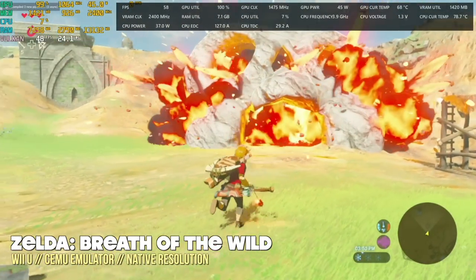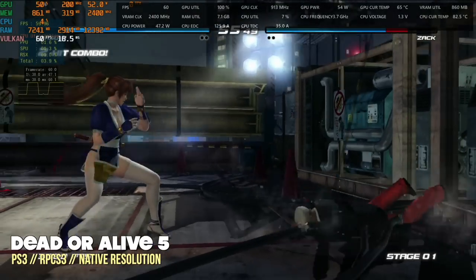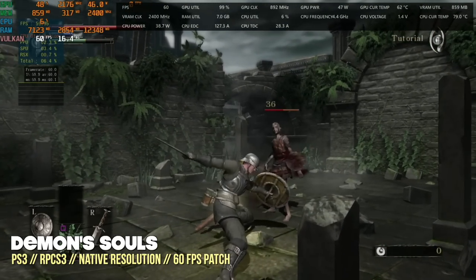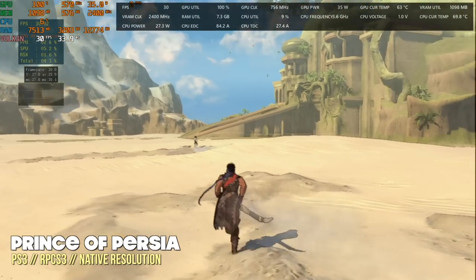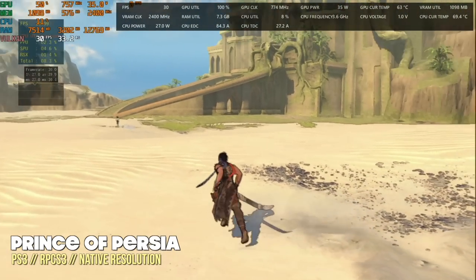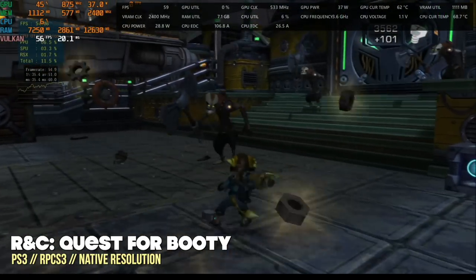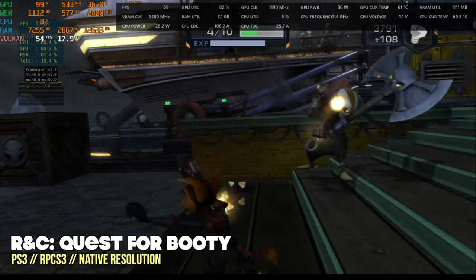Moving up to PS3 emulation — this emulator requires a lot of CPU power and likes lots of cores and threads. Thankfully the 6900HX has 8 cores and 16 threads, so PS3 works really well. Games that already run well like Dead or Alive 5 and Demon's Souls were fine. I was surprised to find that in the open worlds of Prince of Persia we were getting a stable 30fps — something you'd rarely see without a dedicated GPU. Ratchet and Clank: Quest for Booty, which even with a dedicated graphics card has a hard time reaching 60fps, was getting very close with these integrated graphics. PS3 is going to be great on this machine.